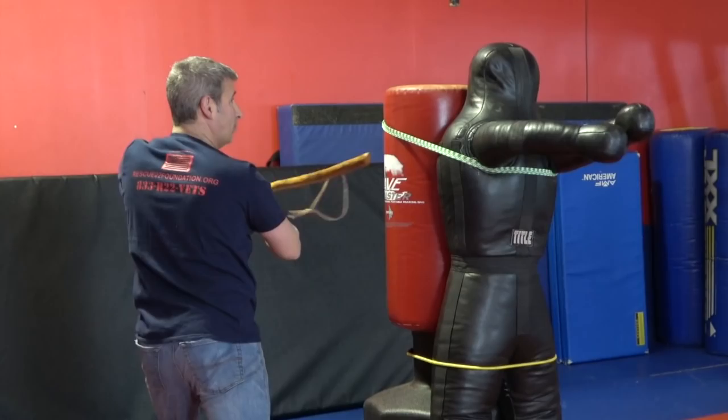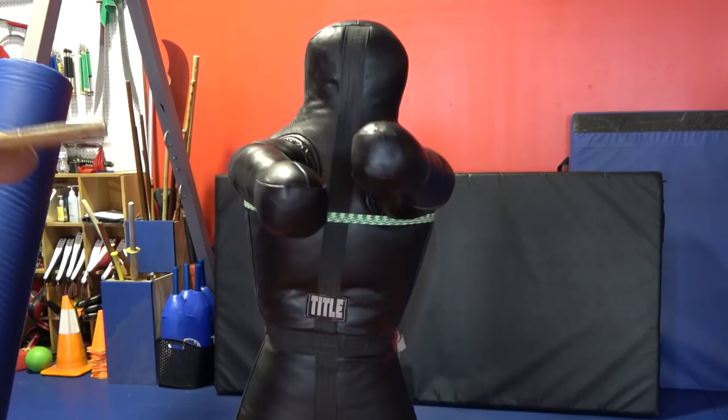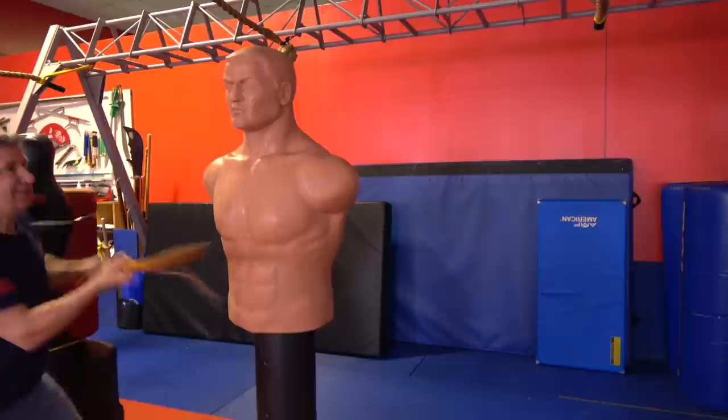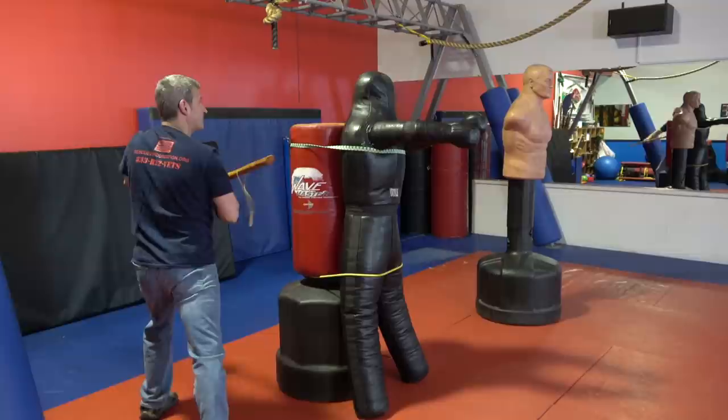Shuffle, shot to the side of the head, and then one more to the face. Your stances are incredibly important. If you do not have the balance in your stances, you will not be able to put the power and the commitment into your strikes that you're gonna need to stop the threat. And as I say in every video, practice is key.